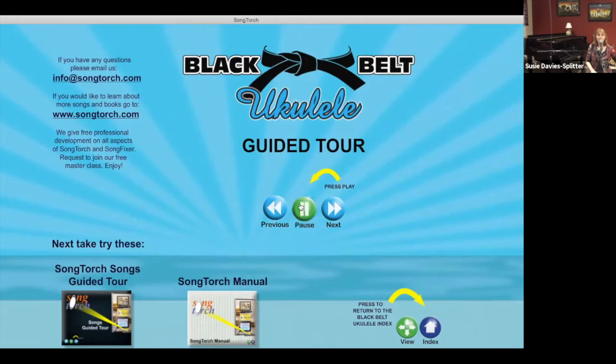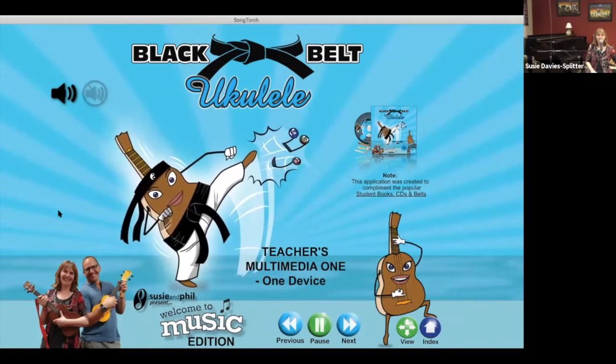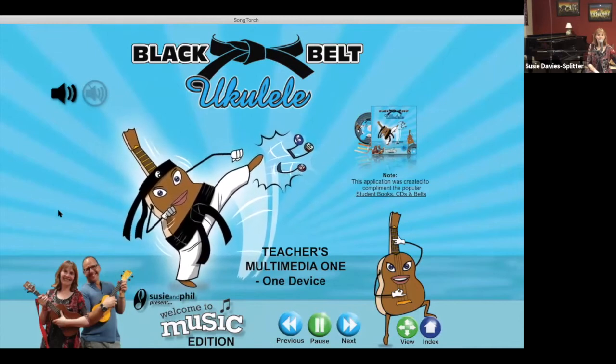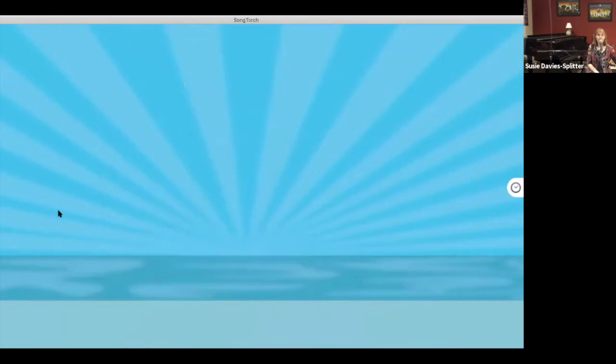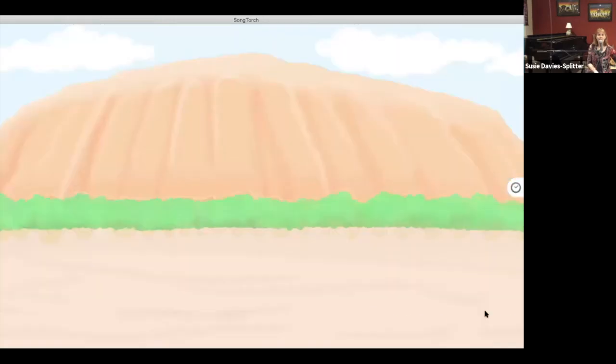I'm going to go to the guided tour to give you a little insight into what it's all about. Welcome to Black Belt Ukulele Guided Tour. Swipe from right to left to go to the next page, or the other way to go back. The index button in the bottom right gets you to the multimedia book index, where you can scroll down and click to jump anywhere in the book. There is a student tracker in the top right to register students and track their progress.